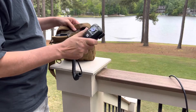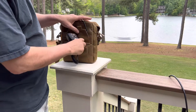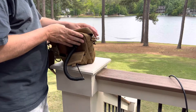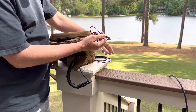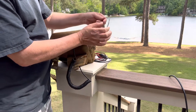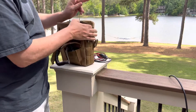Inside the pack I've got a battery, I've got the radio, some charging capabilities, and I can store the microphone in there. In the back I've got some storage for cable — I've got a programming cable, a 12-volt cable for the car, and I keep this antenna in there for portable setups.